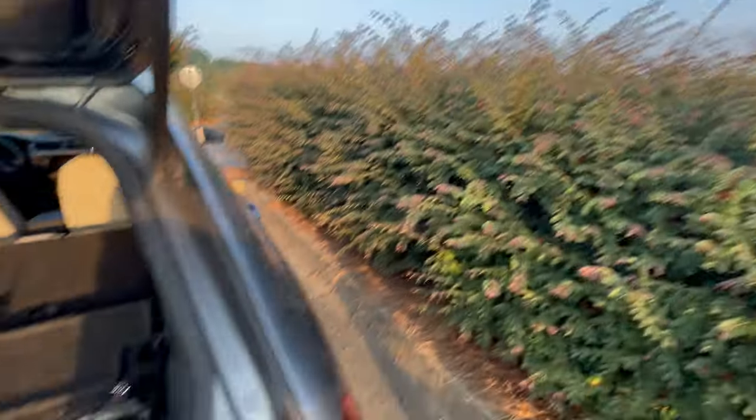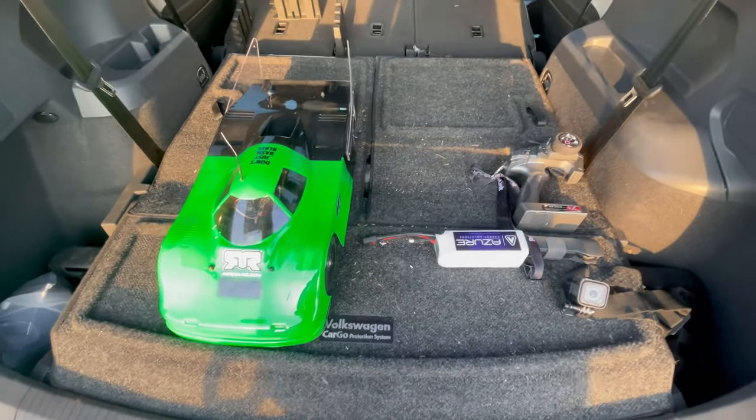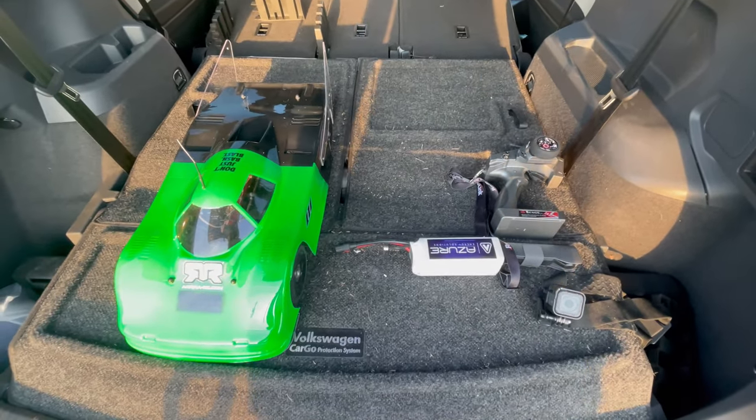I am out there at the airfield now, so I got my tall ladder here just to kind of keep a good visual on the car. Yeah, let's get this thing out there and see how it does. Stand by.